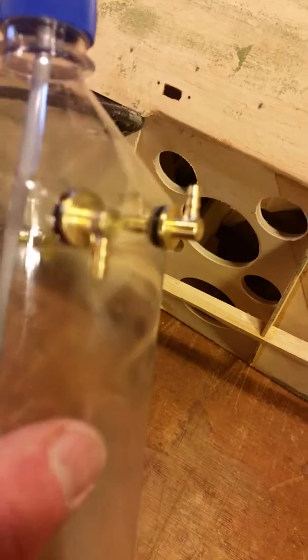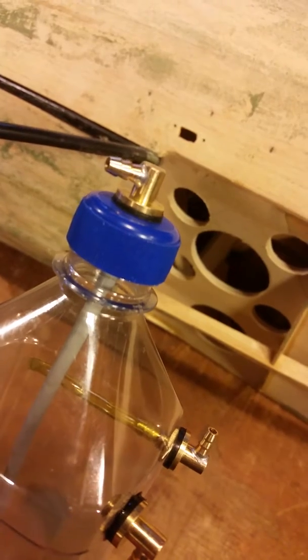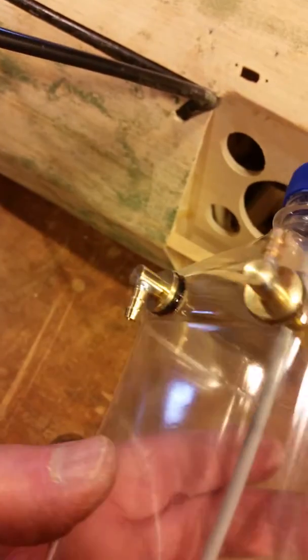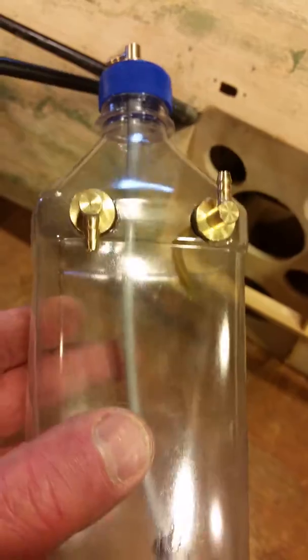I was wondering about the fittings — if I can get focused here — I actually soldered where the nipples go into them. You can see that one nicely, good focus, make sure there's no leaks. I pressure tested the tanks for about 15 minutes with some silicone tubing and a hemostat, and it holds air just fine.